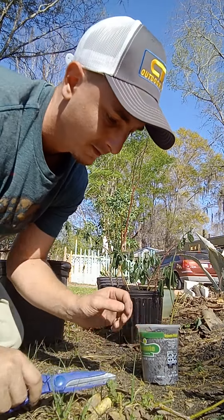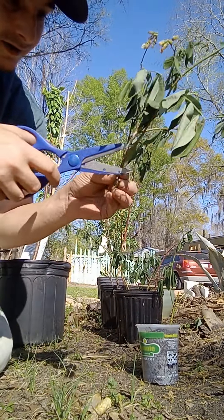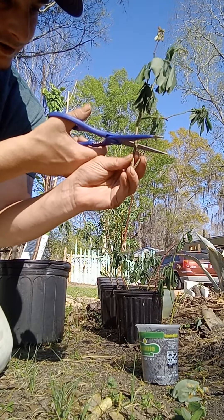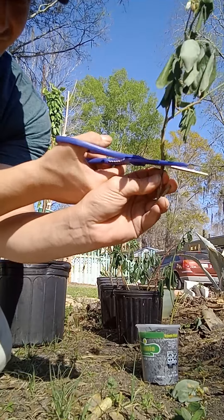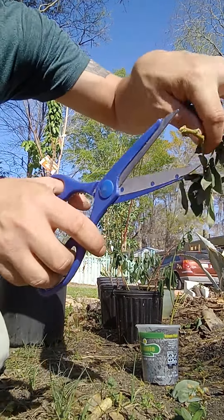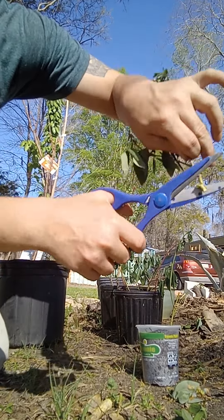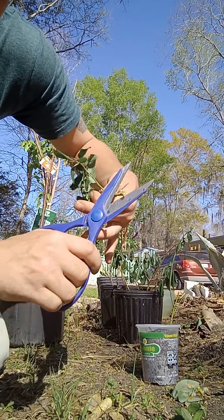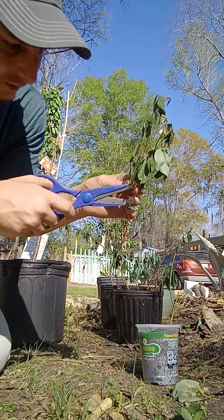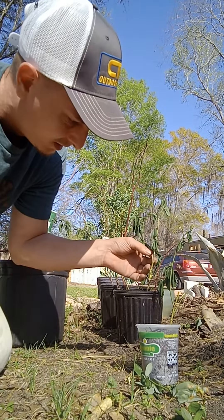Now I'm gonna do the same thing — cut this guy right here. We're gonna leave it right here. See how there's a T right there, a little crossroad? Cut that, give it a little shaving. We don't need this one because it's lower, it's not part of the main.